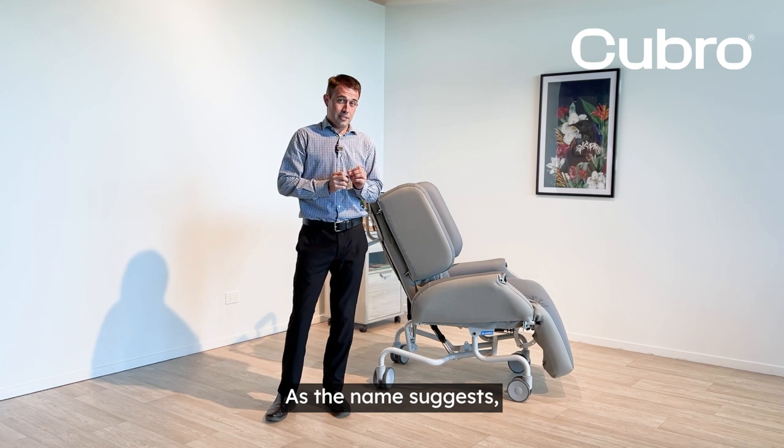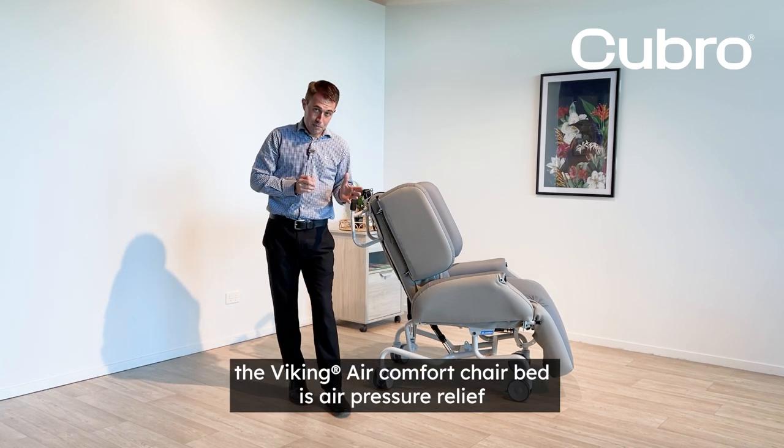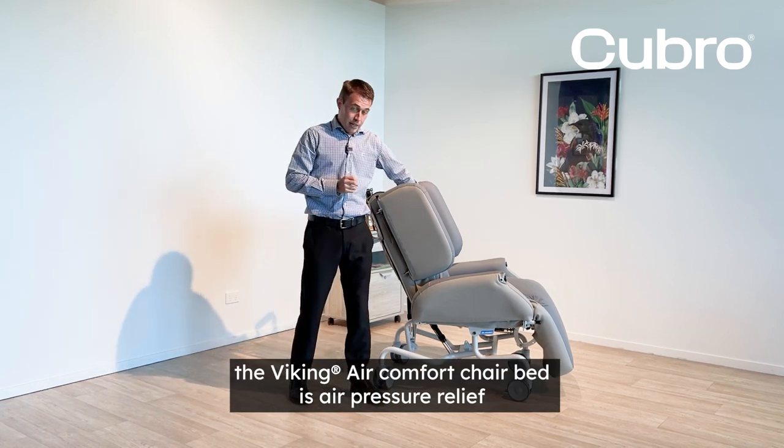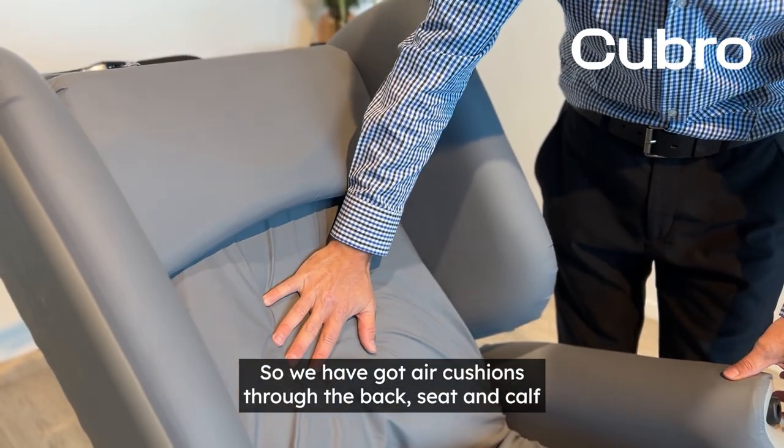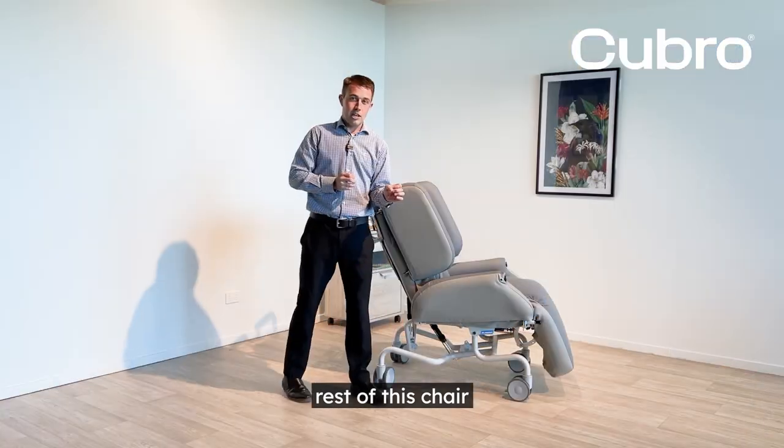As the name suggests, the Viking Air Comfort chair bed is air pressure relief, so we have got air cushions through the back, seat, and calf rest of this chair.